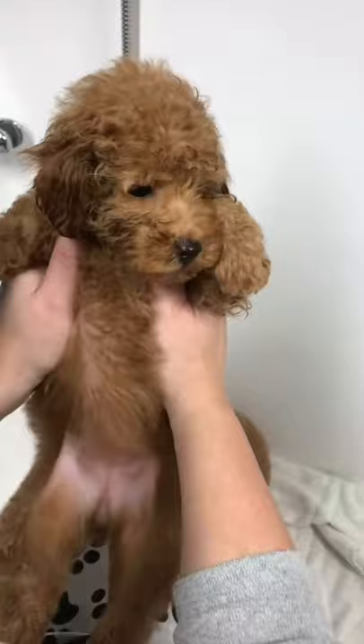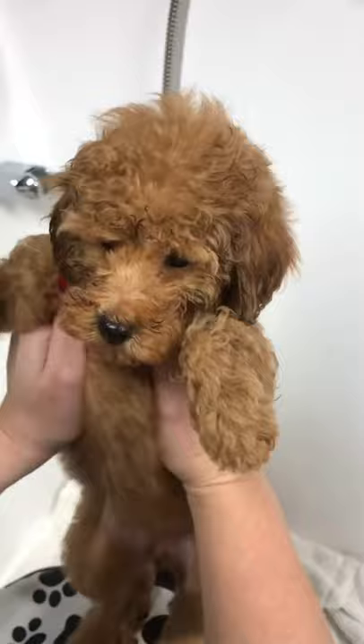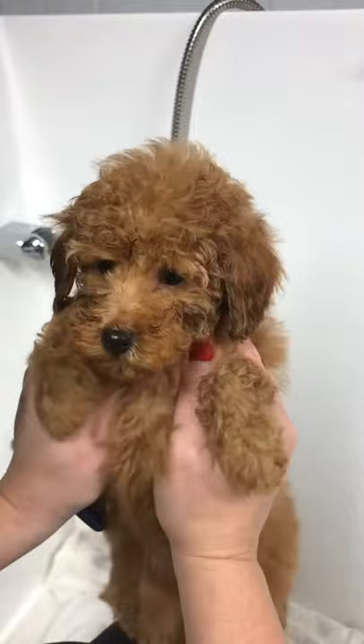The nicest way to introduce a puppy to the stand dryer is by finish drying them on your lap. Always remember to put that dryer on the lowest setting possible and just hold them in front of the dryer rather than standing them on the grooming table. Just remember this is all so new to them and keep everything to a minimum.